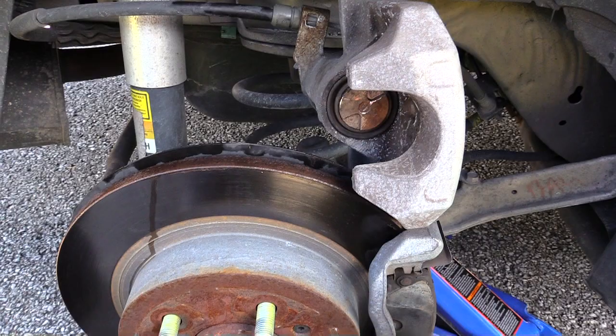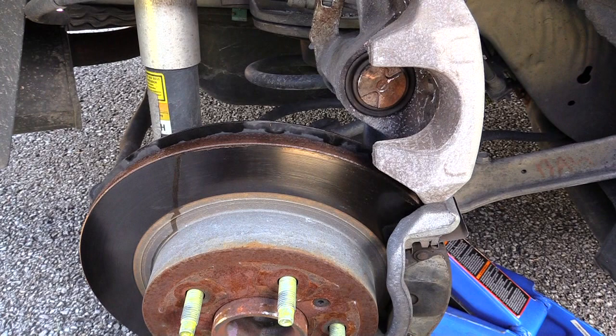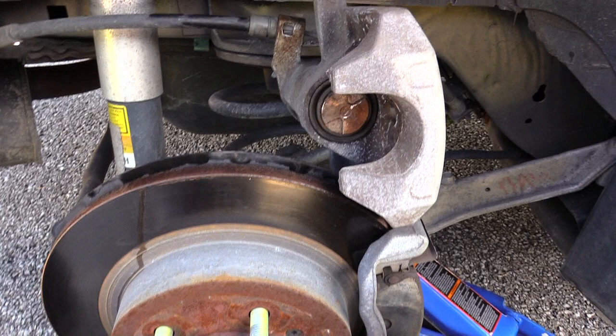Alright folks, I'm changing out the rear brakes on a Buick Lucerne 2007. On the front brakes you just have to push back your calipers, but on the rear brakes you actually have this piece right here that you have to spin back in.